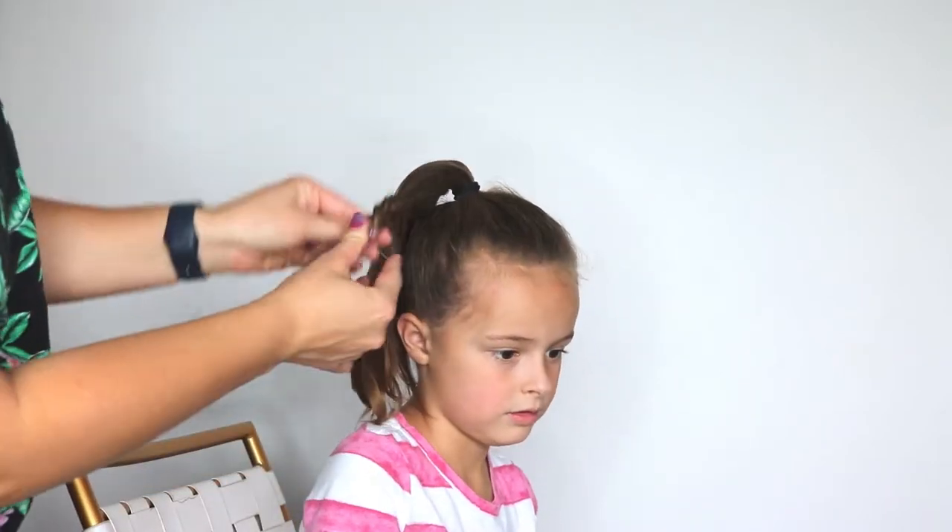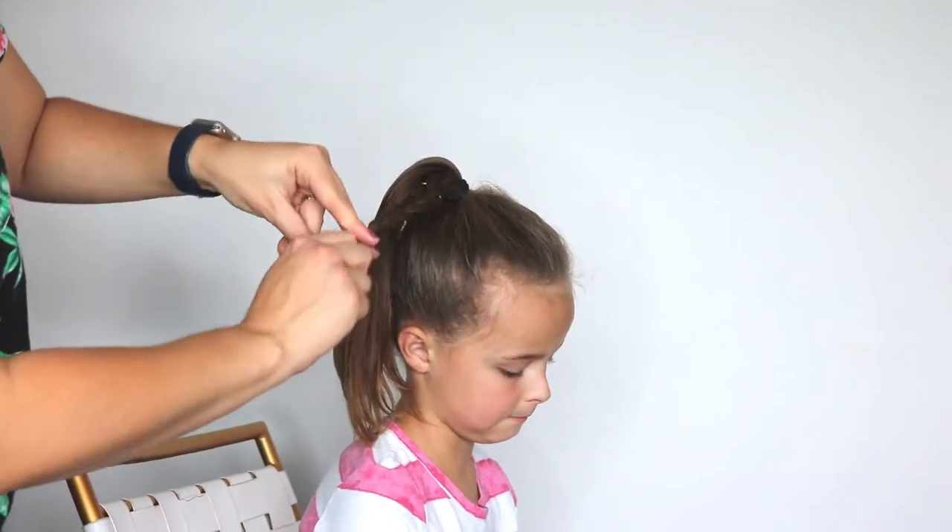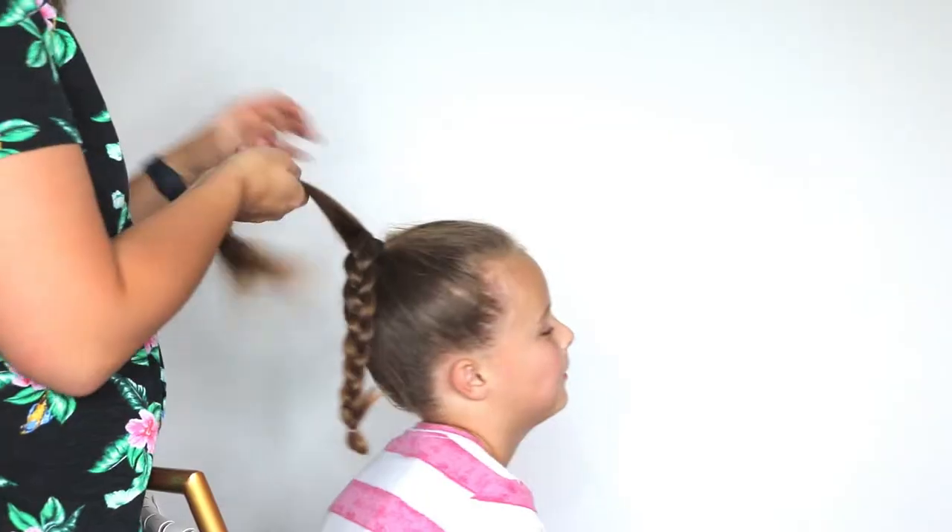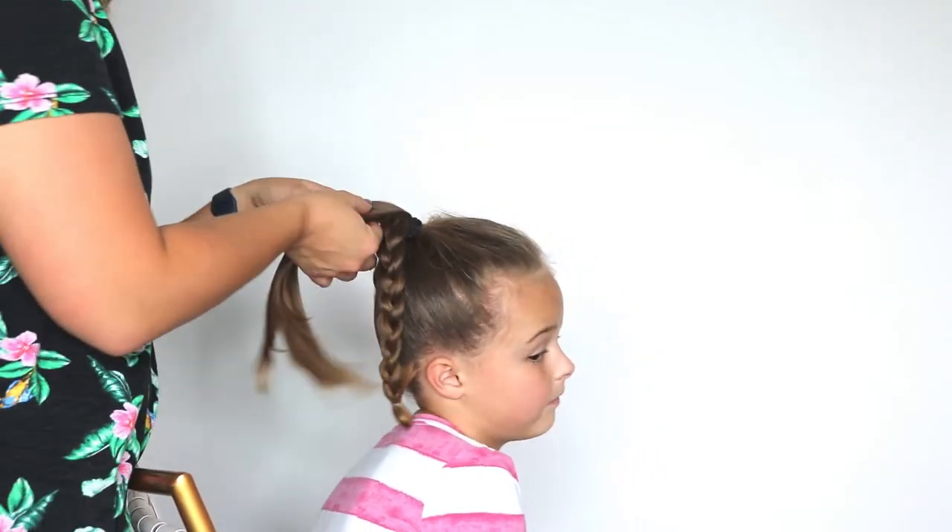Now we're just going to tie this off with a small clear elastic. Then we're going to come with this other side and braid it as well.